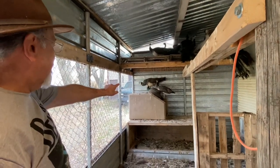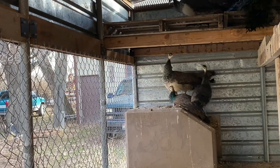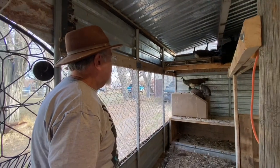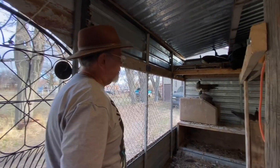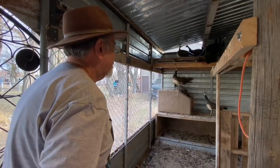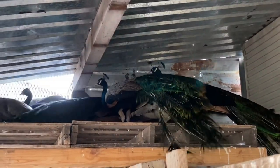Those young ones were born last spring — actually in the summer — so they're pretty small right now. Females start laying eggs in early spring, and age-wise they begin laying at about a year or over a year old.